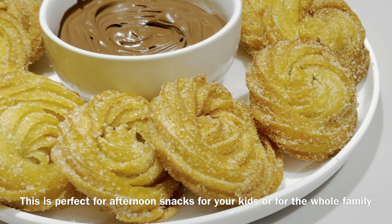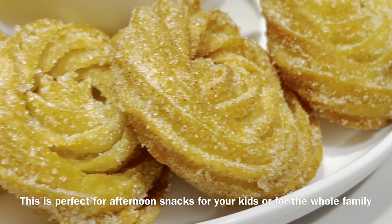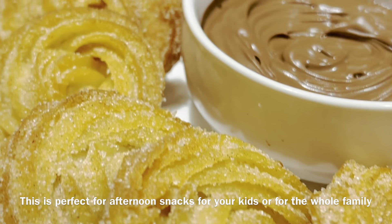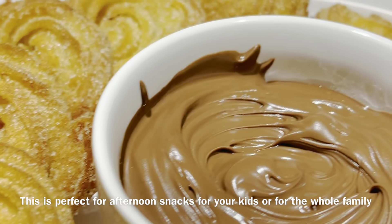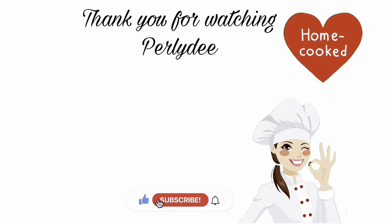This is perfect for an afternoon snack for your kids or for the whole family, or anytime you like. You can dip it with Nutella or any melted chocolate — it's up to you! Thank you for watching everyone, I really do appreciate your time. Have a good day or have a good evening, bye bye!